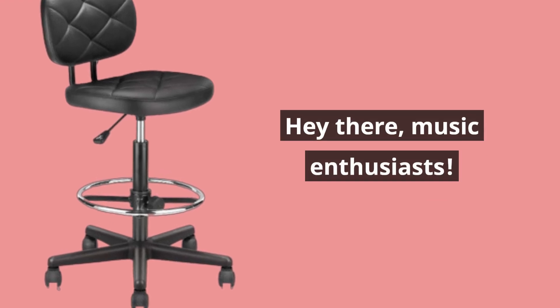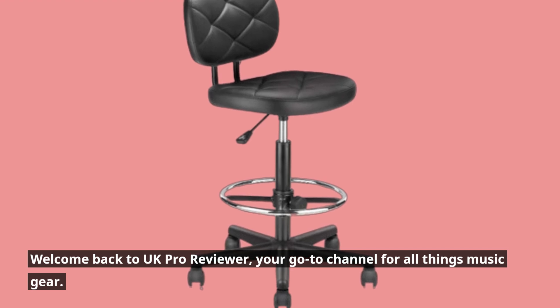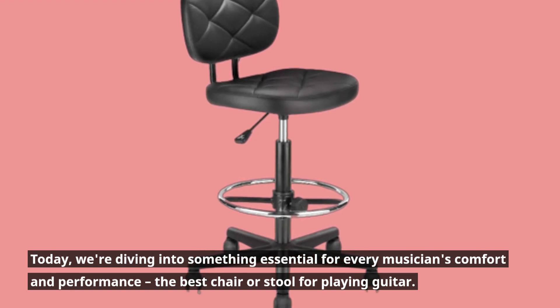Hey there, music enthusiasts. Welcome back to UK Pro Reviewer, your go-to channel for all things music gear. Today, we're diving into something essential for every musician's comfort and performance: the best chair or stool for playing guitar.